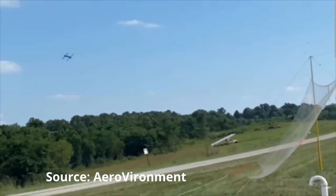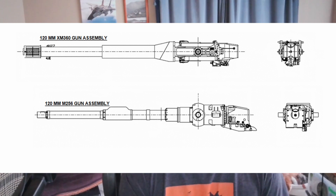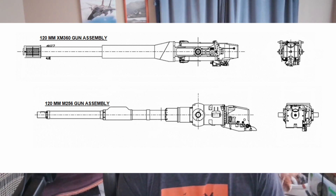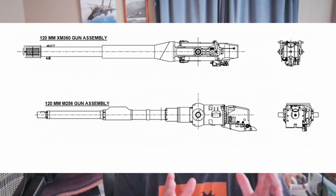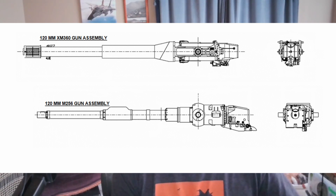Currently affixed to this thing is the XM360 120mm main gun that was developed for the Future Combat System. The Army can decide whether or not it wants to go with this, whether it wants to go with the 130mm — which, according to Tim from GDLS, it doesn't look like the Army is going to go to the 130mm — so we can go with the M256 or whatever the Army decides, or whoever the customer may be that purchases this.